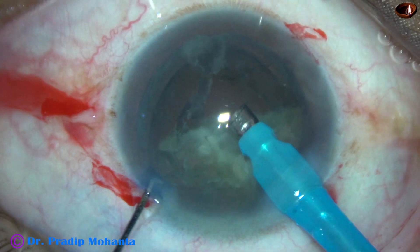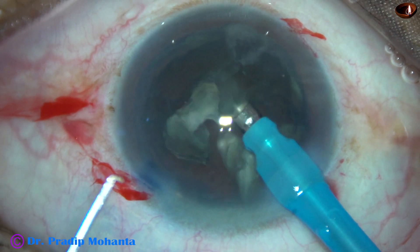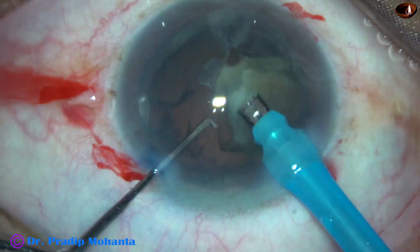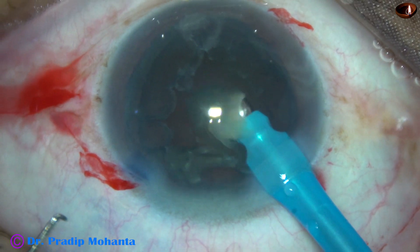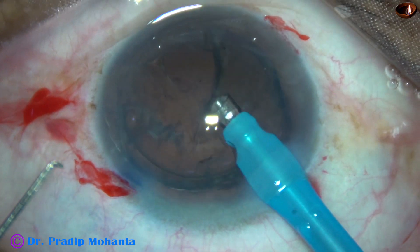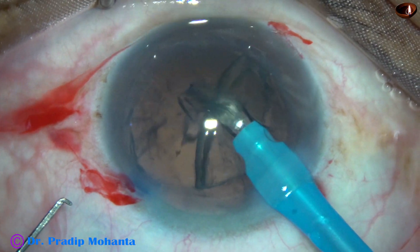If you try to make a trench to divide-and-conquer or stop-and-chop, you are going to spend a lot of time — more time in the anterior chamber. But when you do direct chop, you save a lot of time and it is safe once you learn the trick. The trick is you must be able to hold the nucleus very firmly at a thick place and use your chopper to divide the nucleus into fragments.